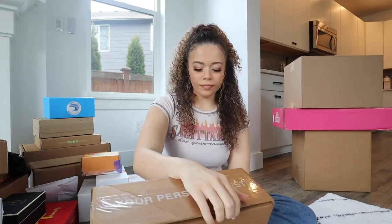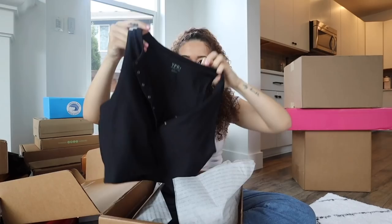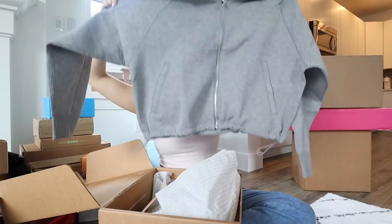First up is from Abercrombie & Fitch. I want to see how long this takes - right now it's 4:22 PM. Jalen guessed a half hour, I'm guessing 40 minutes. It looks like they sent some of their activewear stuff: these leggings, I like the feeling of them; a tank top with a built-in bra, which is really cool; some black shorts; and a zip up. Thank you so much Abercrombie, love you guys!